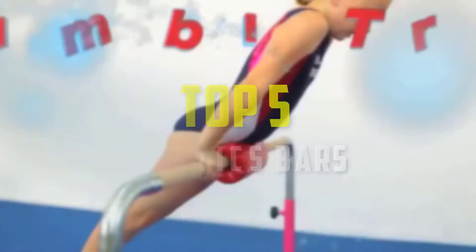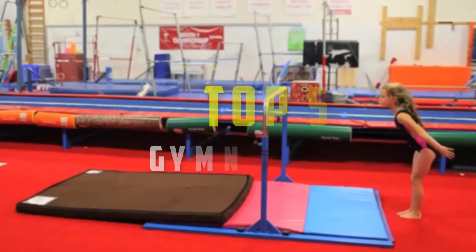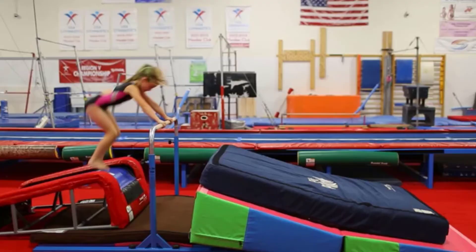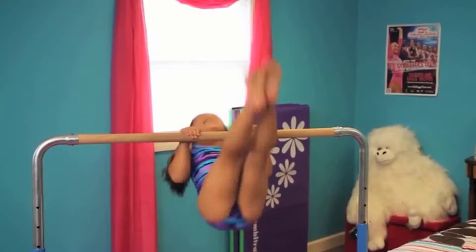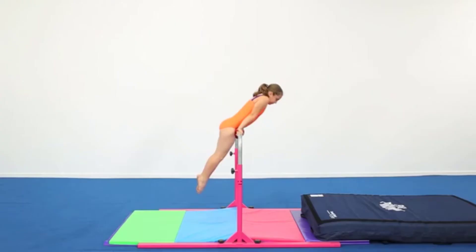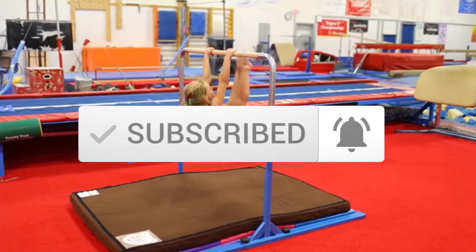Hey guys, in this video we're gonna be checking out the top 5 best gymnastics bars available on the market for their true quality. I made this list based on my personal opinion and hours of research, and have listed them based on popularity, quality, price, durability, user opinions and more. If you want to see more information and the updated price, you can check out the description below, and also make sure to subscribe for more reviews. Okay, so let's get started with the video.